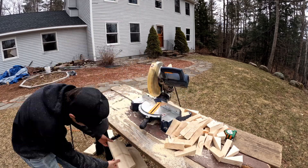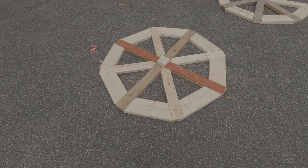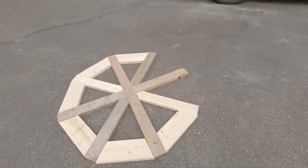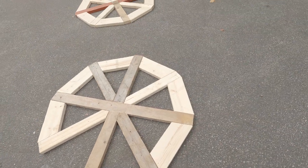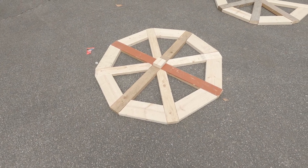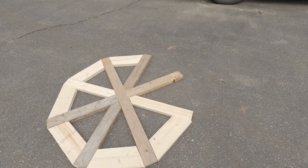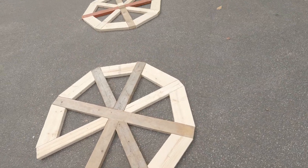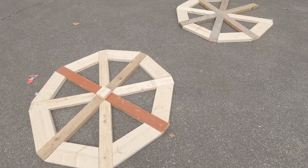Okay, so this is the final product. None of the intermediate spokes or the little connectors I just made are actually nailed in yet — we'll get into that in part two of this video. So stay tuned, it should be coming out either next week or the week after that, and by then we should have it near completely finished. Stay tuned and I'll see you in the next video.